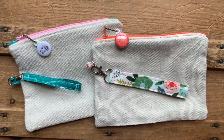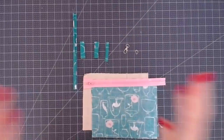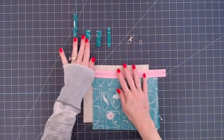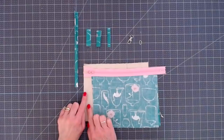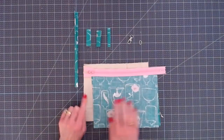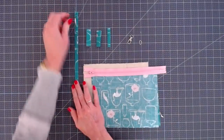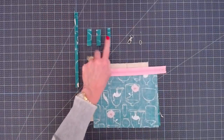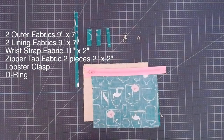I'm going to cut this out by hand in the video, but if you are a Cricut user I've linked a Cricut Design Space file in the description below and you can cut this out with your Cricut. For the rest of you, let's get started cutting our fabric. We're going to need two pieces of fabric for our outer and two pieces for our lining, both cut to nine by seven. We need a zipper at least nine inches long. For our handle it's going to be eleven by two. Zipper tabs are two by two — you'll need two of those. The D-ring strip is one and a half by two. You'll also need a lobster clasp and a D-ring. I'll pause the video here so you can take a screenshot of all the measurements.